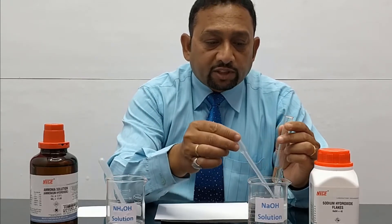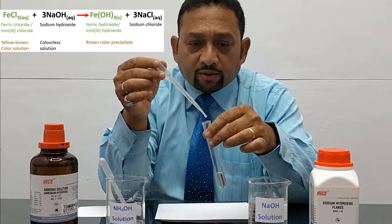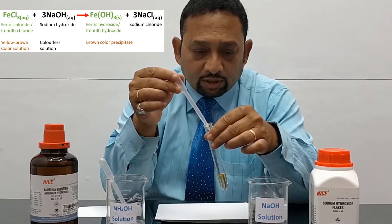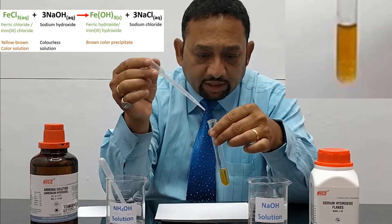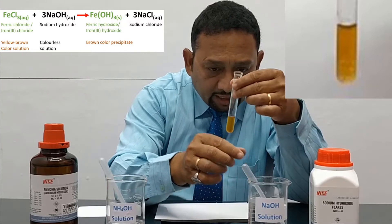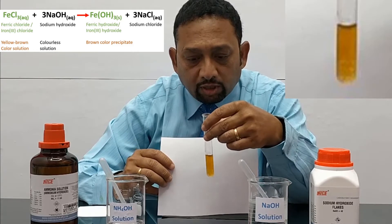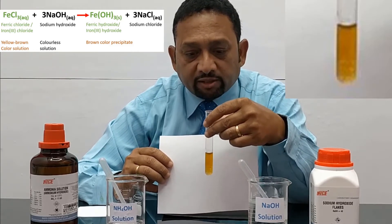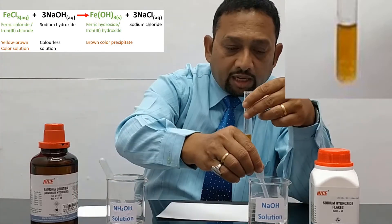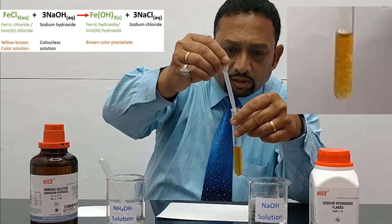What we need to do first is add a few drops of sodium hydroxide solution into this salt solution. And you can see immediately a reddish brown precipitate is forming. There is a solid reddish brown precipitate which is forming. And even on adding excess, that precipitate of Fe3+ ions will not dissolve.